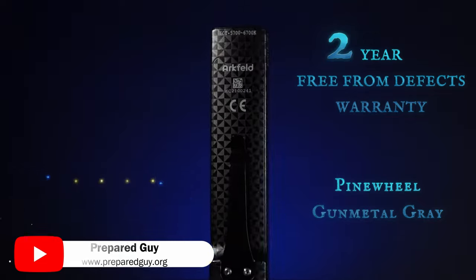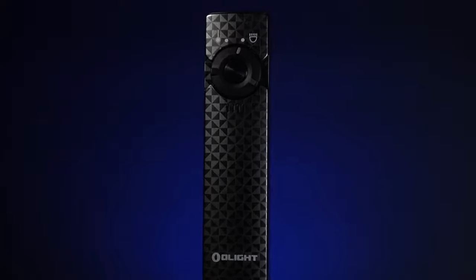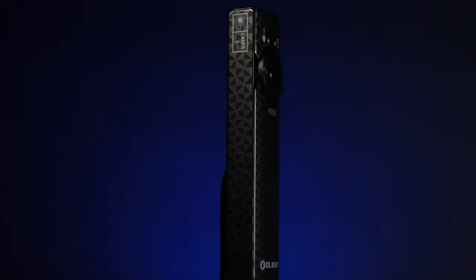I'll leave a link down in the description. I hope this video has been helpful. Don't forget to subscribe to the channel to see more awesome EDC gear every week. This has been Prepared Guy — until next time guys, stay prepared.